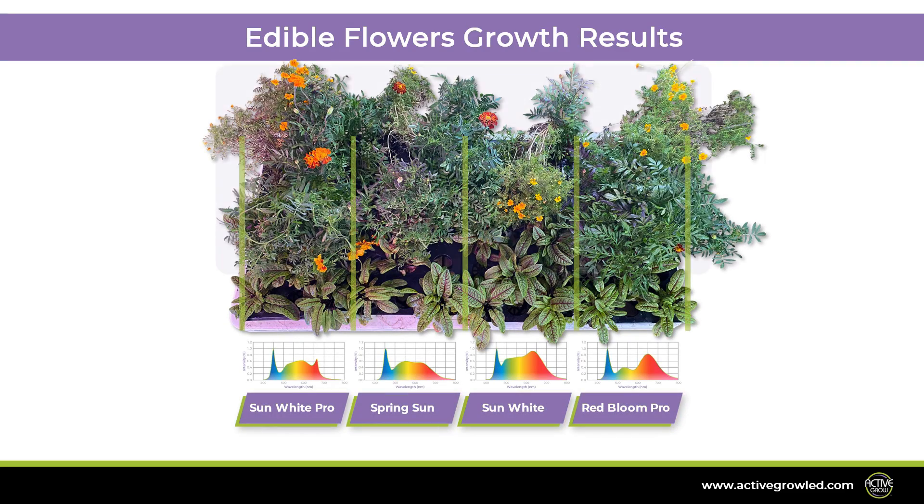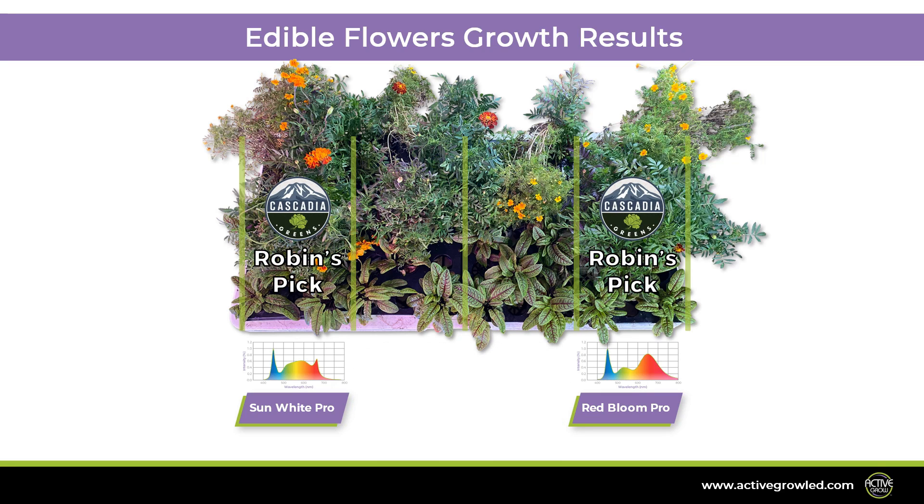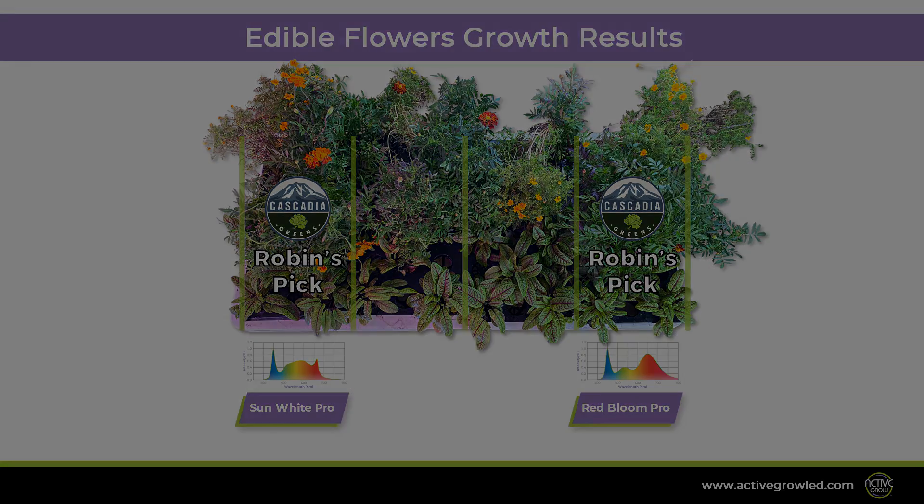Finally, we have the Edible Flowers. We started to grow violas but switched them out for marigolds after the first week of growth, as they did not grow well in the hydroponic system. The marigolds we grew included Queen Sophia, Tangerine Gem, Red Gem, and Lemon Star. For the marigolds, we are looking for stunning visual appeal, strong coloration, and multiple flower sites with fully developed flowers. The spectra that created the most beautiful edible flowers were the Sun White Pro and Red Bloom Pro.